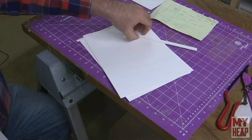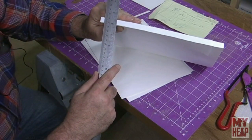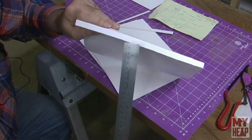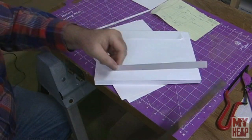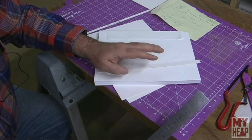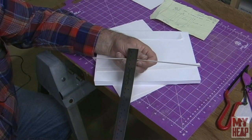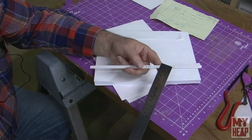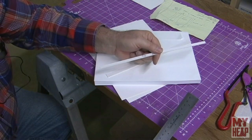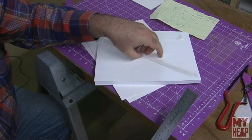We also need to cut a piece for the spine. Every book's going to be different; mine's right at a half inch, so I'll cut another piece 11¼ by a half inch wide — that's my spine piece. We'll want a space between the spine piece and the boards of a quarter inch plus the thickness of the board. My board is about a sixteenth of an inch, so the spacer is five-sixteenths inch wide.